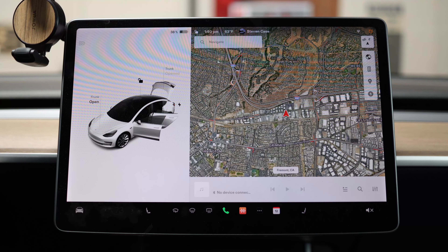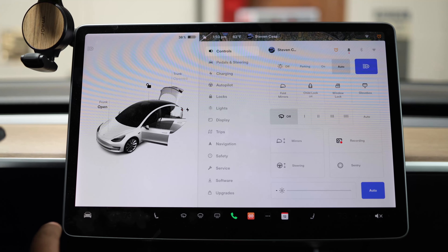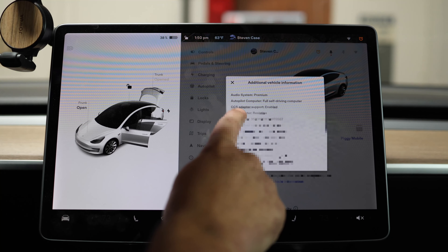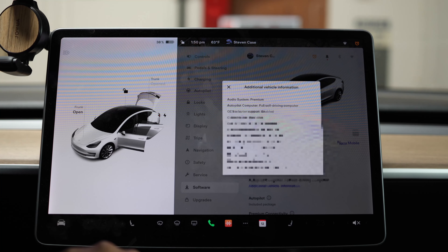We're back in the Model 3 and the update has finished, screen's back on. We're going to go into the software and check the additional vehicle information. And we have CCS adapter support enabled now. So we're going to go to the charger and test it out.